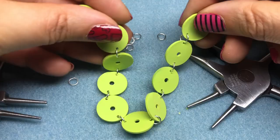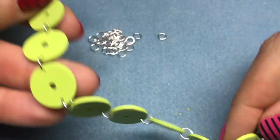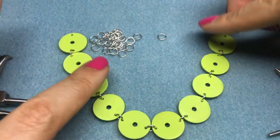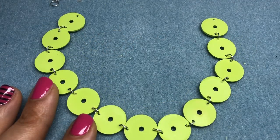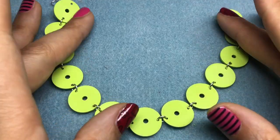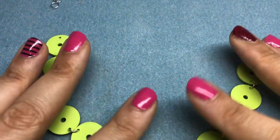So we have our strand of connected discs and I think I want a few more, so I'm going to go ahead and drill some more and add them on. I ended up linking 13 discs and it gave me the length that I wanted. I'm going to set that to the side. Next we're going to work on our inside strand - this is the outside strand of the necklace.